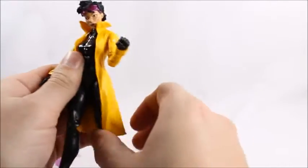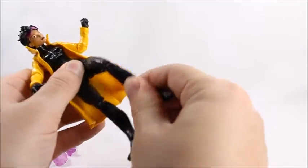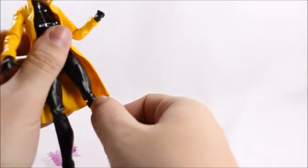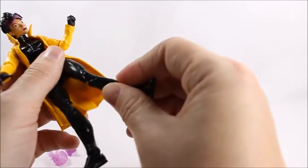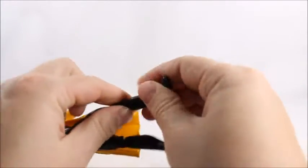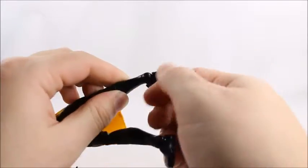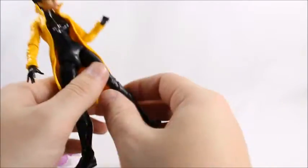Her legs will go up that high; they won't go back far because of the coat jacket. Upper thigh swivel. A double-jointed knee with the gummy joints — you may have heard me complain about those before. Hasbro had a bad time back then with these gummy joints. Look how much that bends — it's pretty horrible. And then we get a calf swivel, and then the ankles on a hinge and on a swivel ball joint, so an ankle rocker.